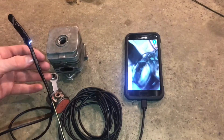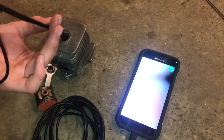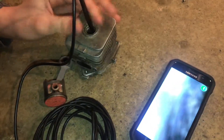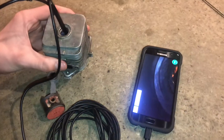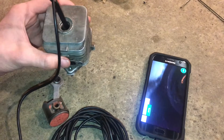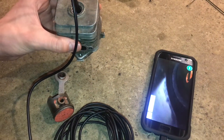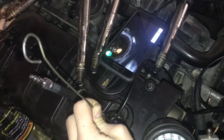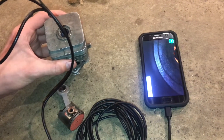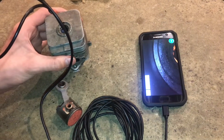If we want to see the inside of a cylinder, I can drop it in. With this in the cylinder, I can see that ring up there, and like on a car we could take a look at the condition of the valves and see if there's anything wrong. This is a nice gadget we can inspect the valves with.